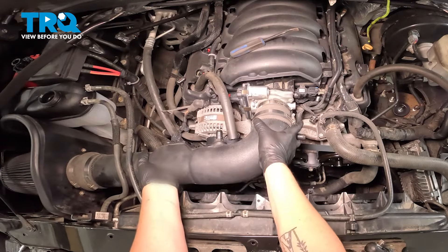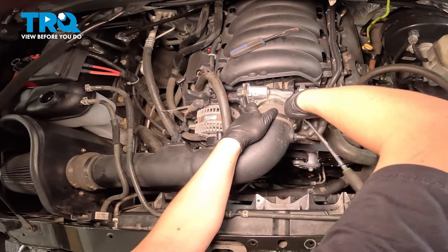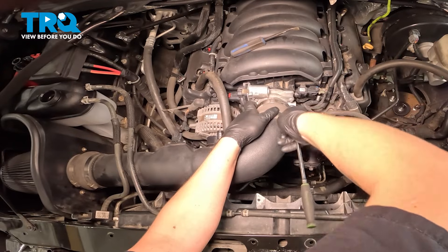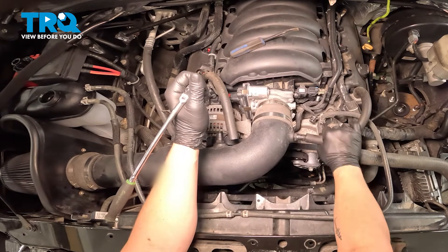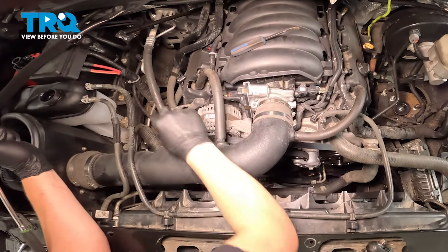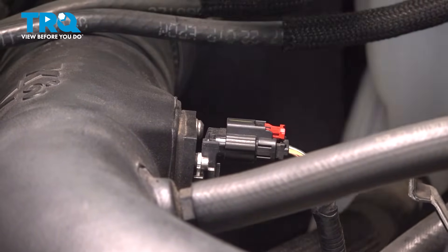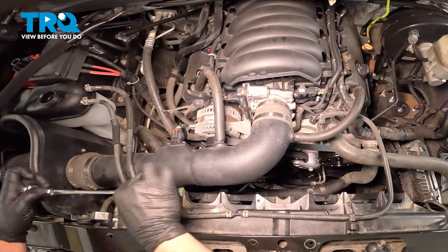Install the intake and snug down the clamps. Install the PCV hose. Install the MAF sensor connector — push until you hear a click. If you don't, give it a pull to make sure it's locked on, then close that red tab. Snug down the clamp on the other side.